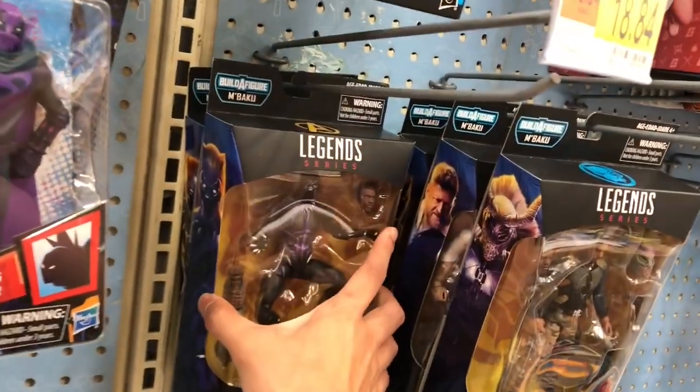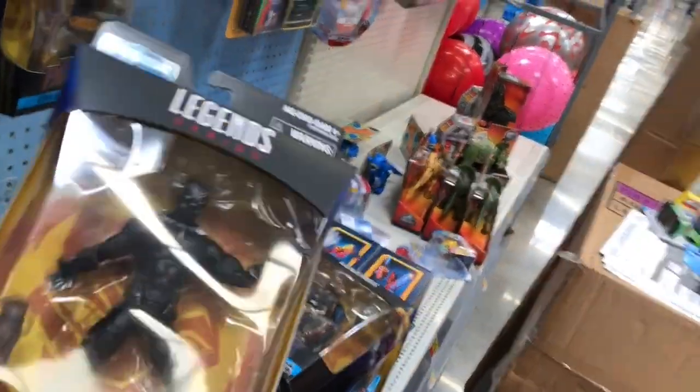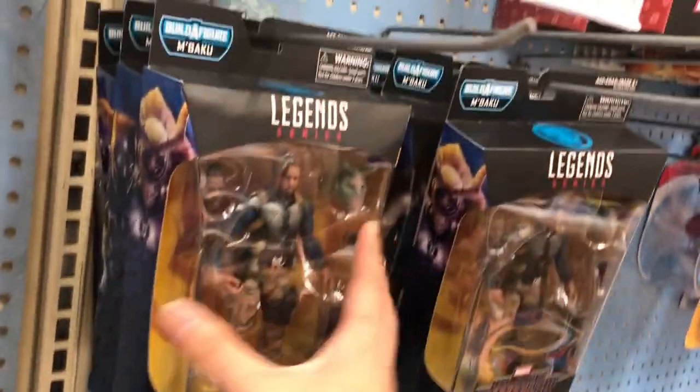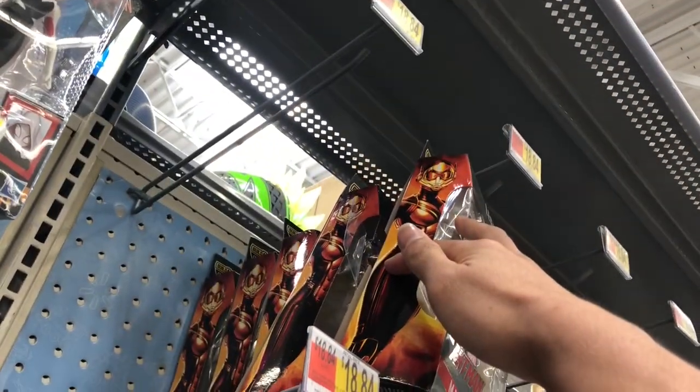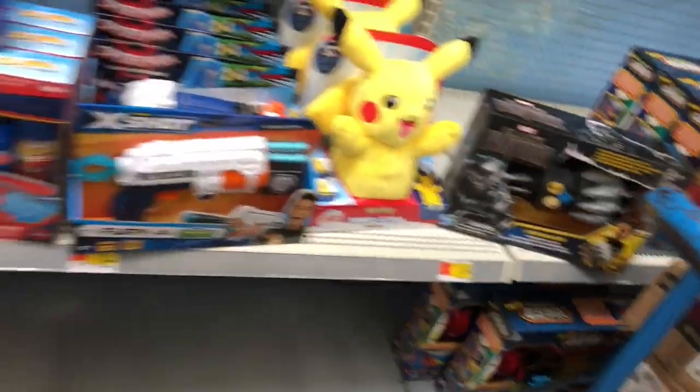Black Panther wave, Black Panther wave. Oh I found the one I needed — I'm gonna scan him real quick. Yep, they're retailed, which is not a bad thing. But yeah, nothing really — there's no Transformers here though. That's a bummer.